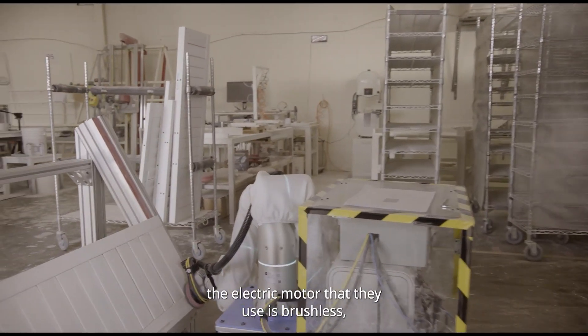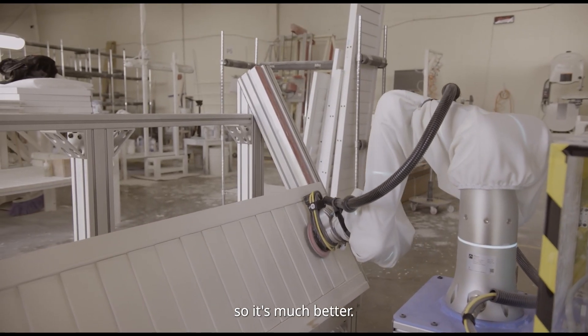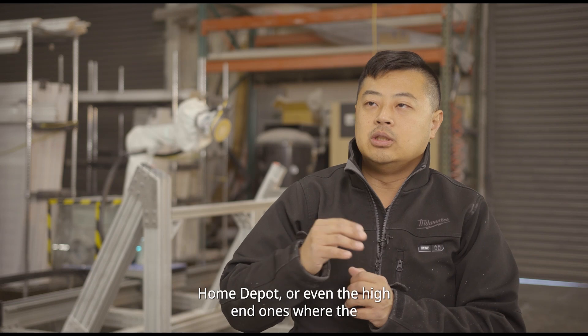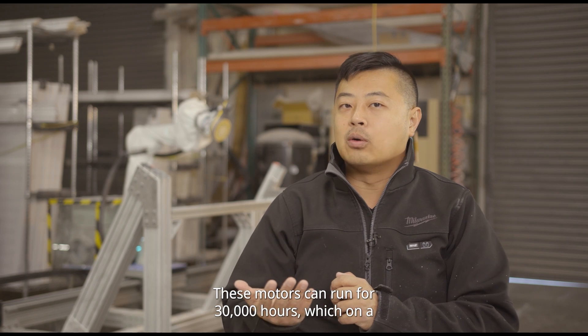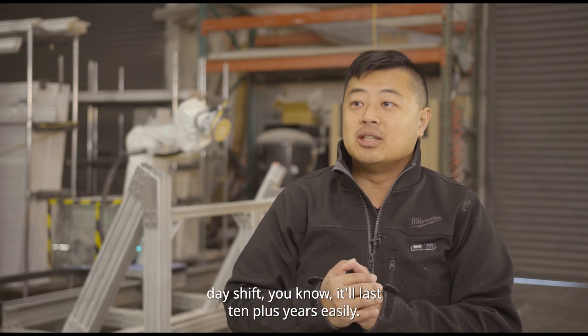On top of it, the electric motor they use is brushless, so it's much better. It's not like the orbital sanders that you pick up at Home Depot, or even the high-end ones where the motors go out. These motors can run for 30,000 hours, which on a day shift will last 10-plus years easily.